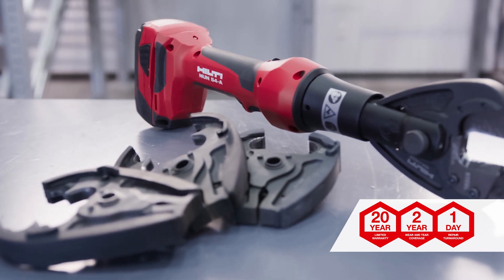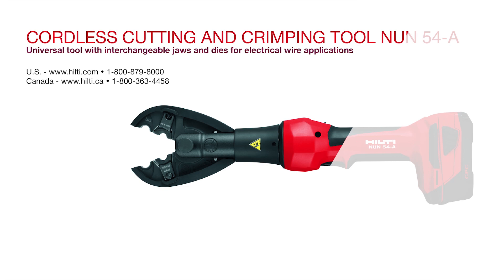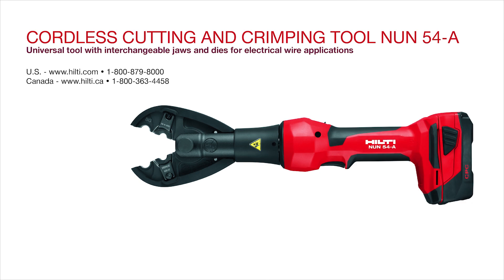The NUN 54 is backed by our Hilti 22-in-1 warranty promise. We're here to help. Visit our website or call our customer service team for more information.